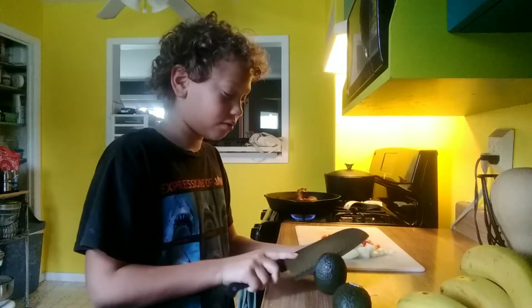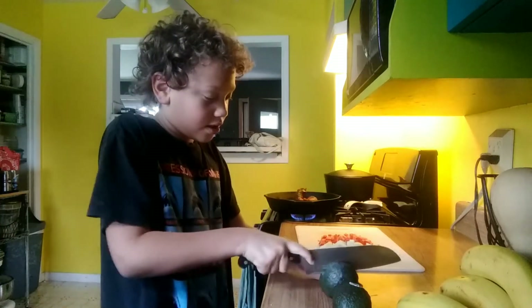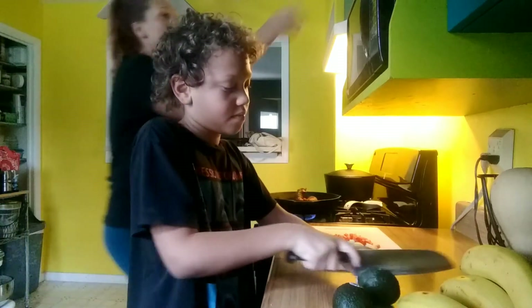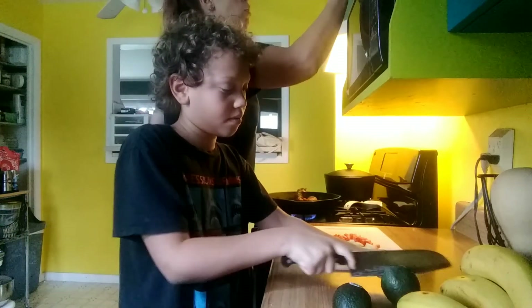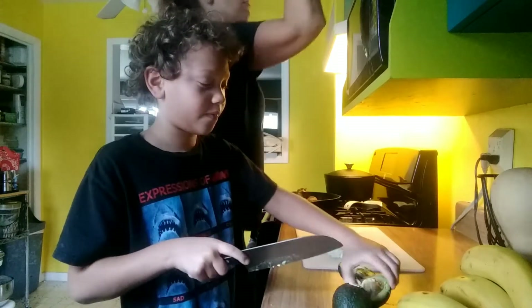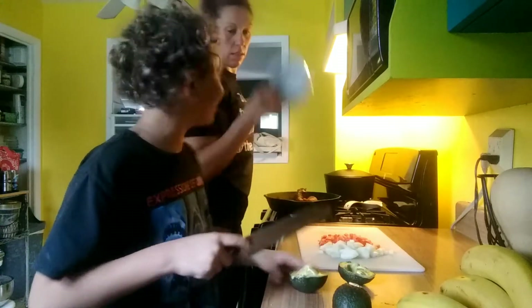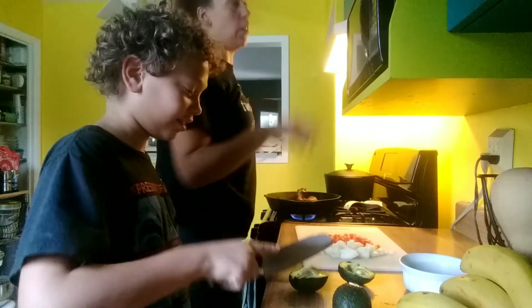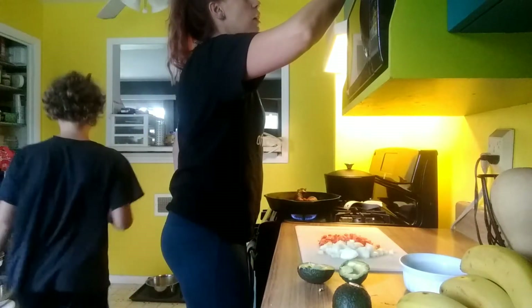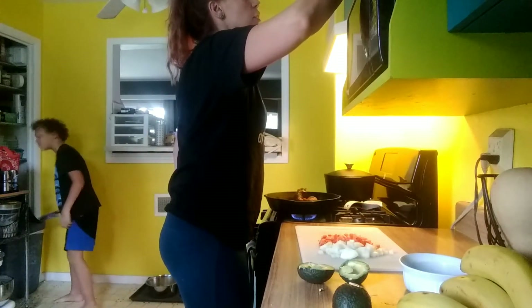We're gonna get the avocado mashed up in a bowl. First we gotta get it cut, and then we'll just squish them up together. What are we gonna mix with it? I think we mix some stuff — we do whatever we want. Oh mom, did I do a good job on that? Got it out first try!